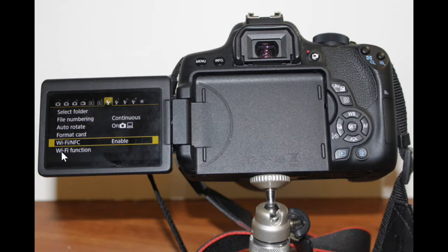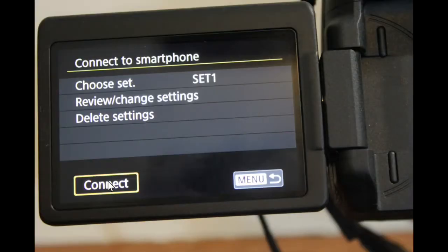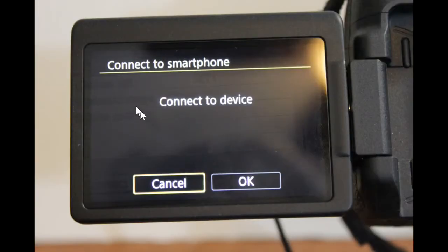Scroll down to the next item, which is Wi-Fi Function, and click it. On this screen, click the second icon on the first row — it's a picture of a smartphone. Click it, then click Connect. On the confirmation page, click OK.